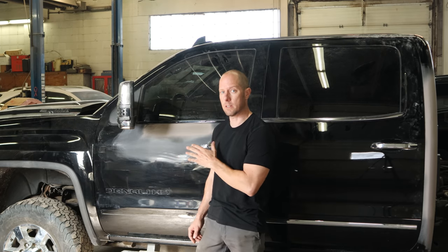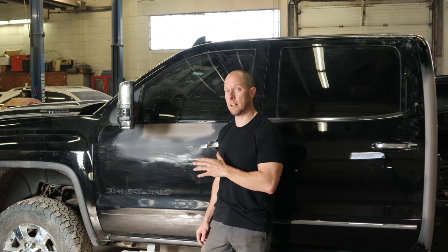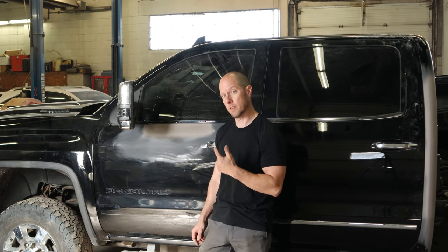Welcome back. Our body work is all done on our 2019 Sierra Denali. Now it's time to strip it all down so the painting gnomes can come in and do their job. Let's get started.